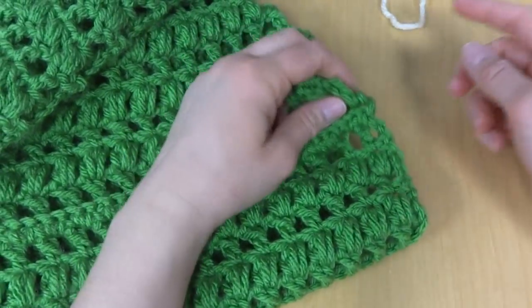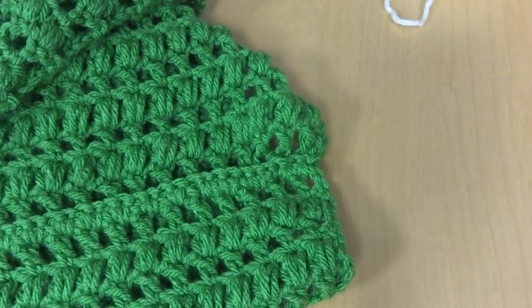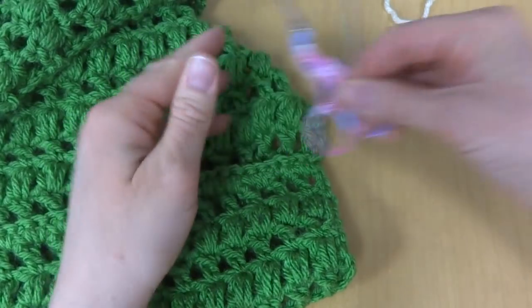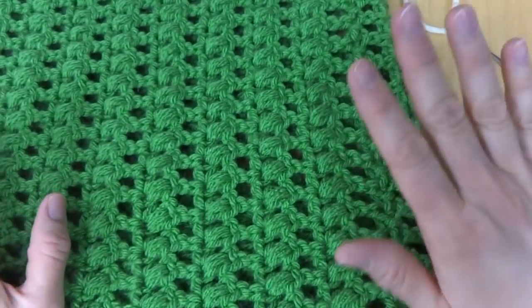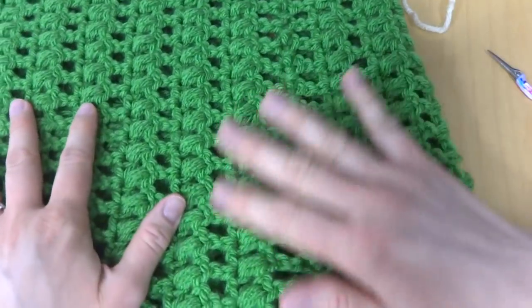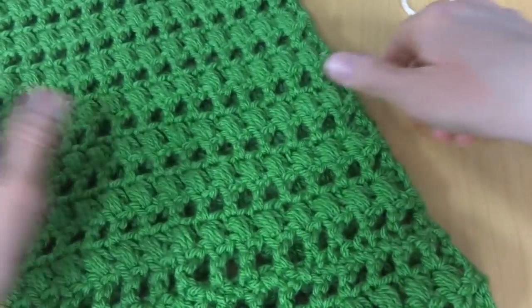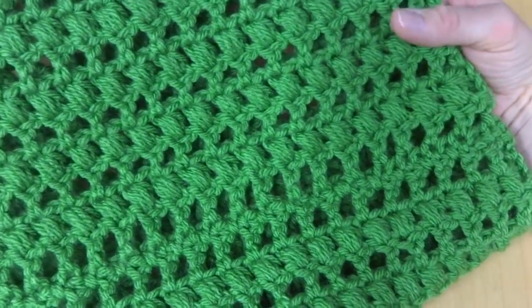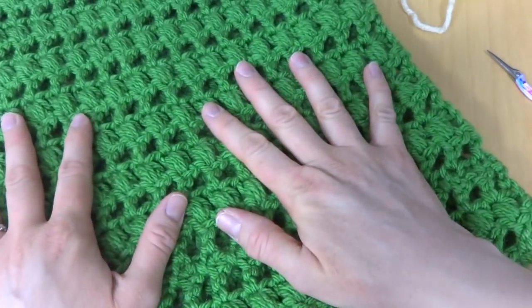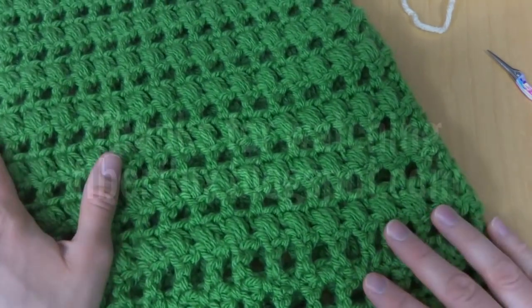When you're finished, fasten off, take your tapestry needle and weave in the ends, trim, and your cowl will be complete. The Knit Picks Brava is machine washable, but if you use a different yarn be sure to check the care instructions. That is our cilantro cowl. Thanks so much for watching, and be sure to click the red subscribe button to get all the latest Fiber Flux video updates.